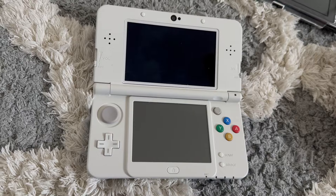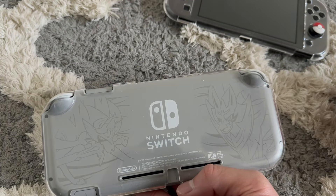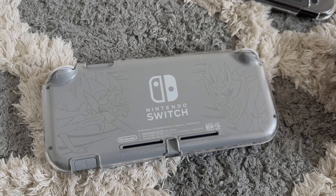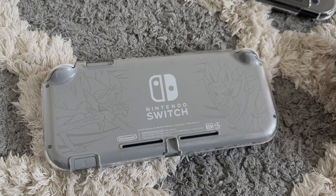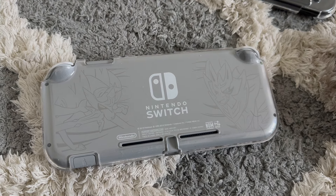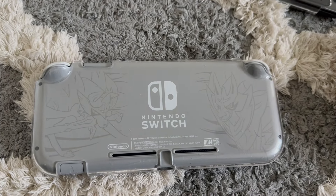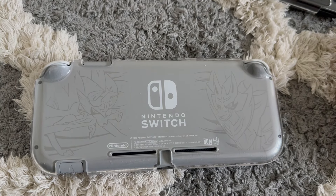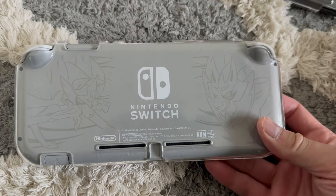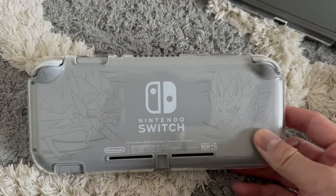Next is the Zacian and Zamazenta Sword and Shield Nintendo Switch Lite. I bought this because I'd never had a Switch before, and it came out around the pandemic alongside the new games. It killed two birds with one stone — getting my first Switch while also getting the new Pokemon games. This is the console I have the most emotional attachment to because of all the memories playing Shield and Super Smash Bros.